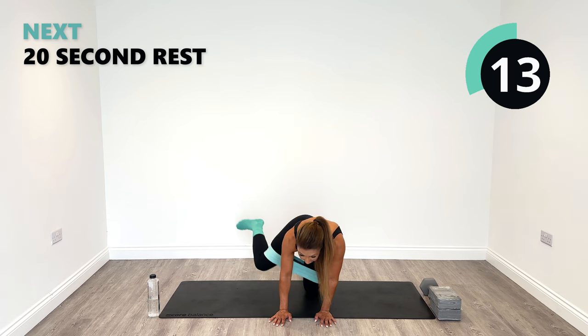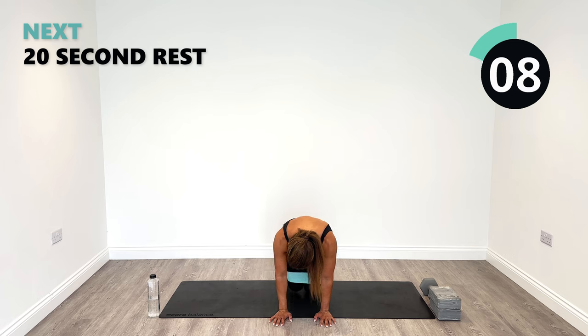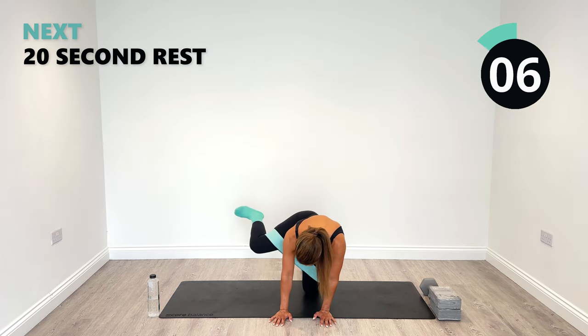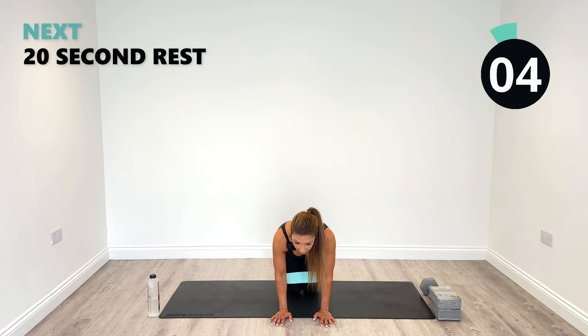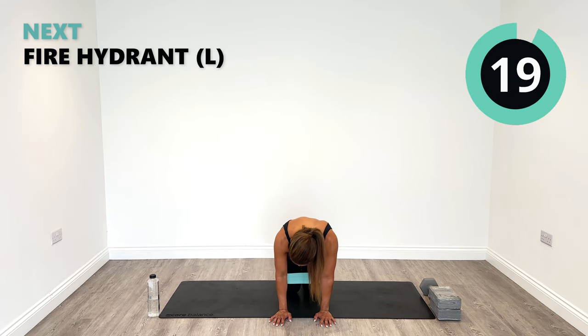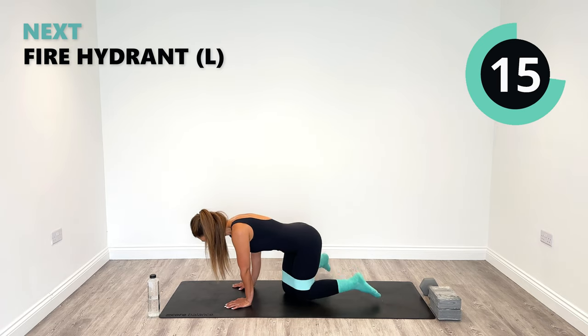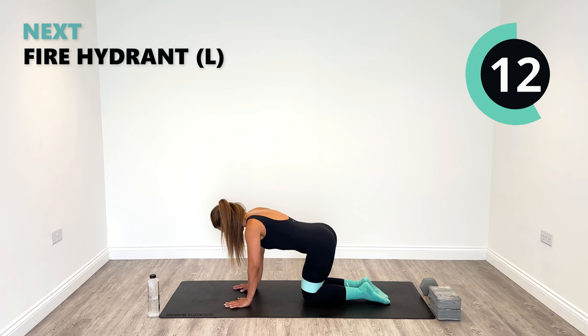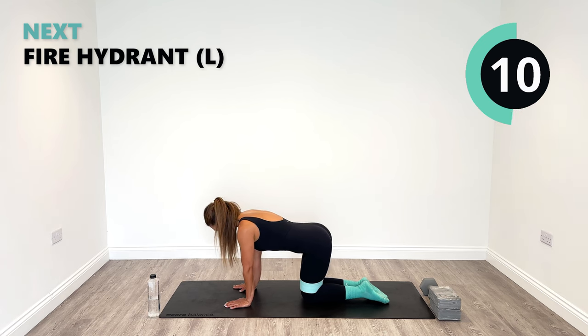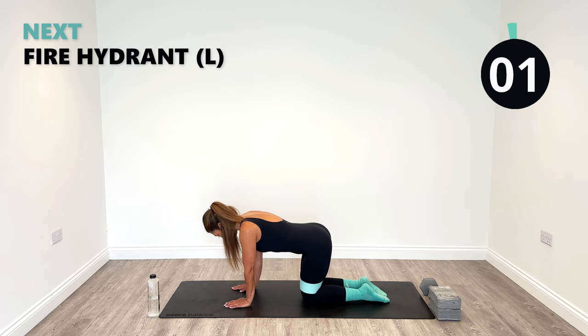Bump it up. Ten more seconds here. Last one on the right side and relax. Great work. I'm going to show you from the side now. If you've got your resistance band, great. We're literally just going to lift up with the left side as high as you can out to the side. You can really feel it on the outer glute — connect your mind to your outer glute. Let's go.